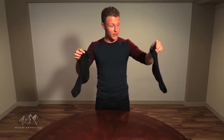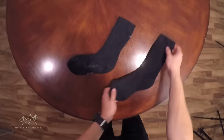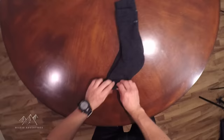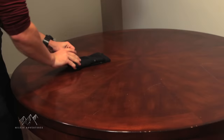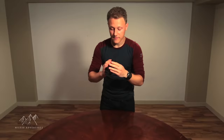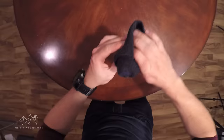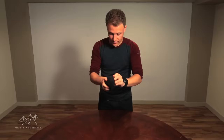Finally, we're going to ranger roll the socks. Lay them on top of each other with one just a little bit lower than the other so you have a little bit of room. Start rolling from the bottom, rolling them together. When you get to the end, the sock on the bottom acts as the pouch. And there are the socks.